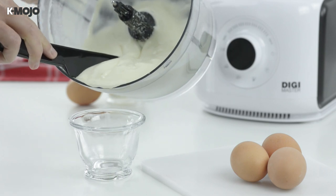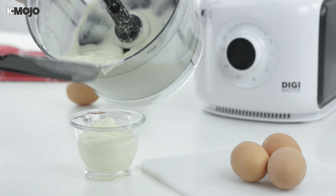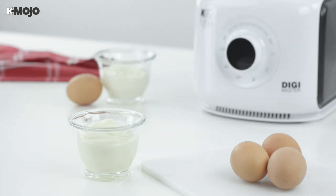The spatula supplied with the Digimaster is the perfect tool for removing thick mixtures from the blades and ensuring the maximum amount of food is removed from the mixing bowl.